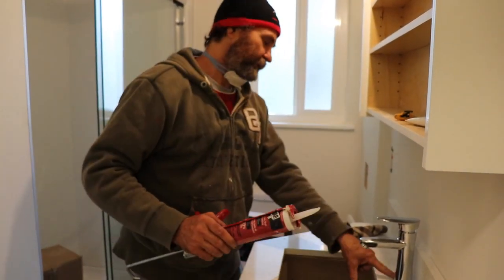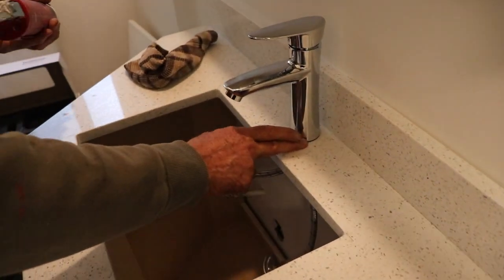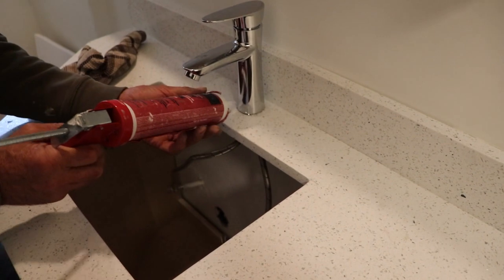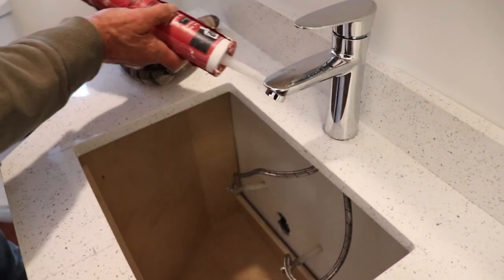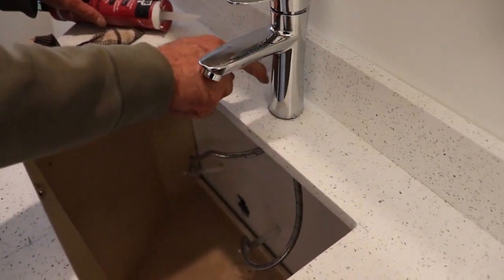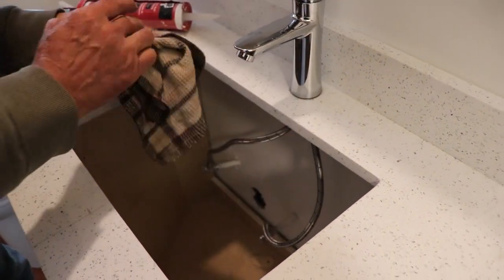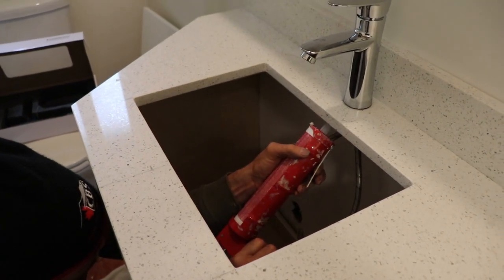This is not really necessary to put the silicone in here, but I do it just in case. One thing, it helps to seal it. The other thing is it prevents the faucet from moving — it is stuck there very hard, but just in case. Then I come and wipe off the excess, and put a little bit on the bottom to make sure everything is good.